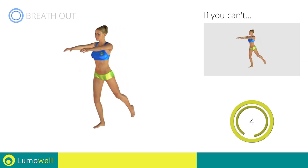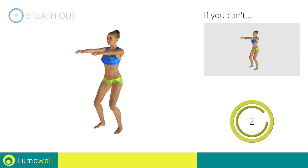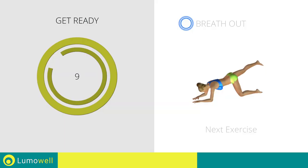5, 4, 3, 2, 1. Stop! Next exercise: donkey kicks extended leg.